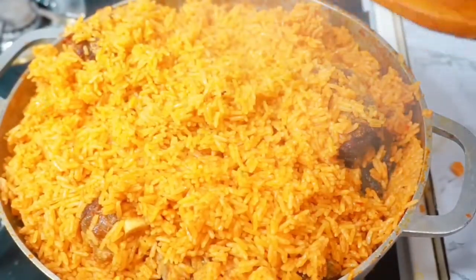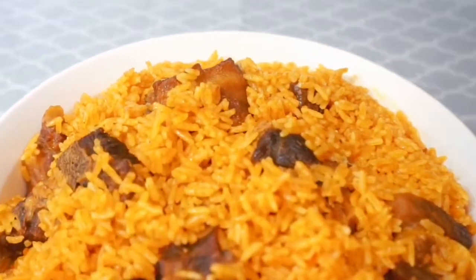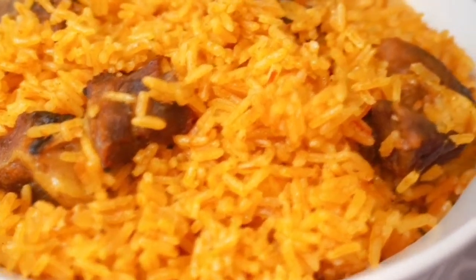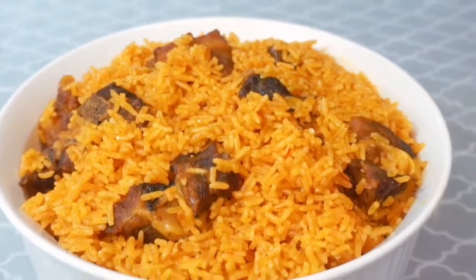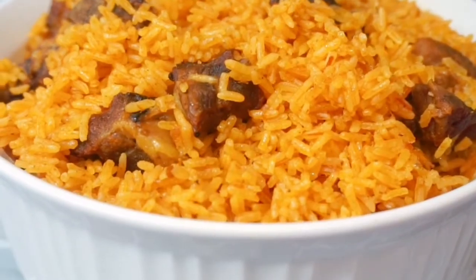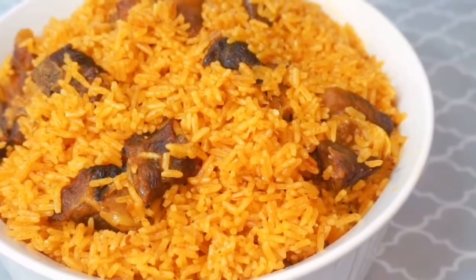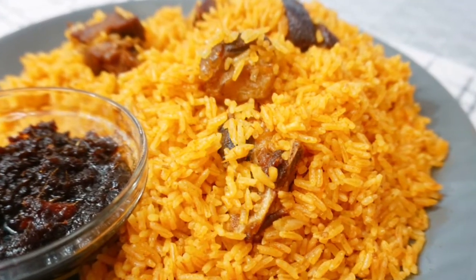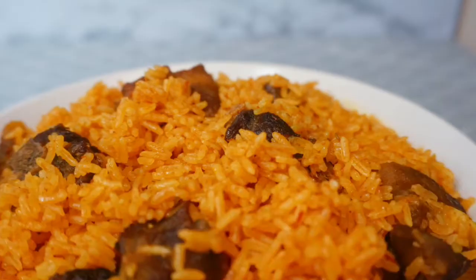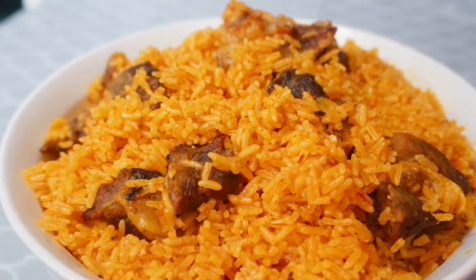Thank you so much for watching this video. I hope you enjoyed it. If you did, please give me a thumbs up, share the video, and subscribe to the channel if you haven't — it helps me out a lot. Merry Christmas to everybody who celebrates. Until I come your way next time, this is Cook with Nike — be good to yourself, be good to everybody, it goes a long way.